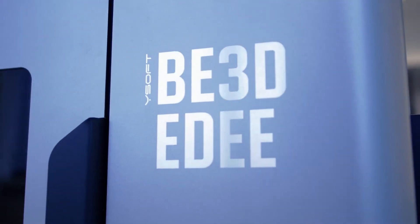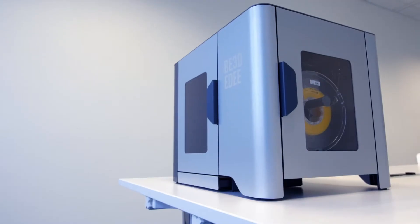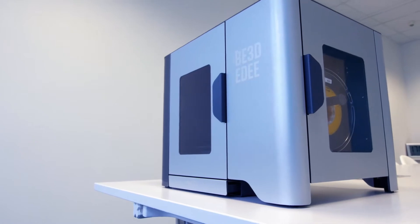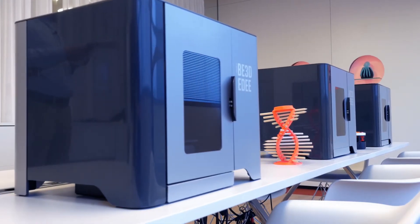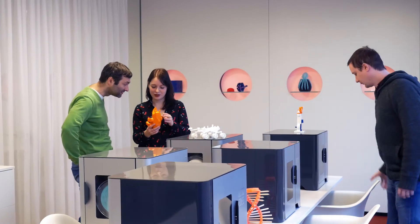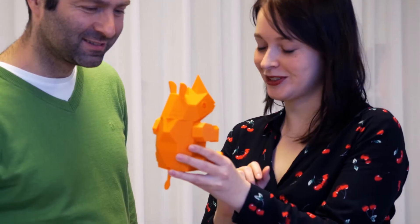YSoft B3D ED is a 3D printer with a comprehensive set of software tools that make managing your 3D print fleet easy. When your 3D printers arrive, your service provider will install the printers, set up the print management software and do everything needed to be fully operational. But like me, you probably want to know how it all works. So this is what we'll cover today.